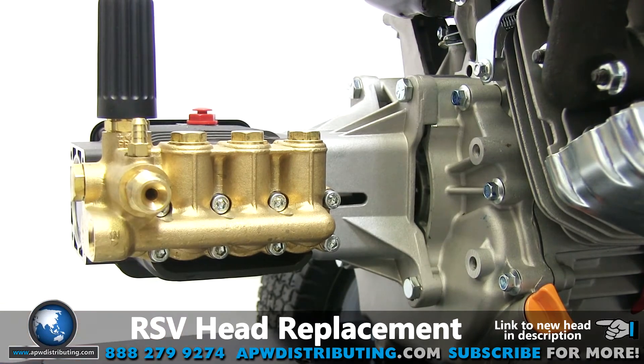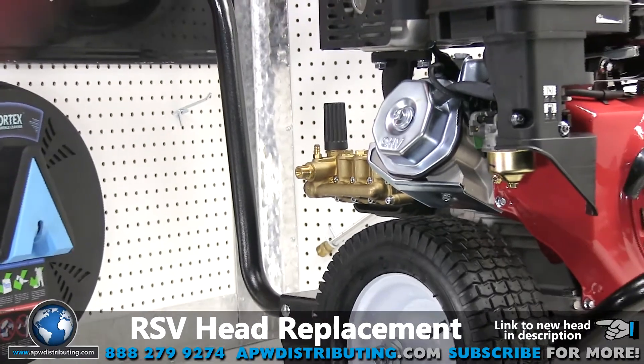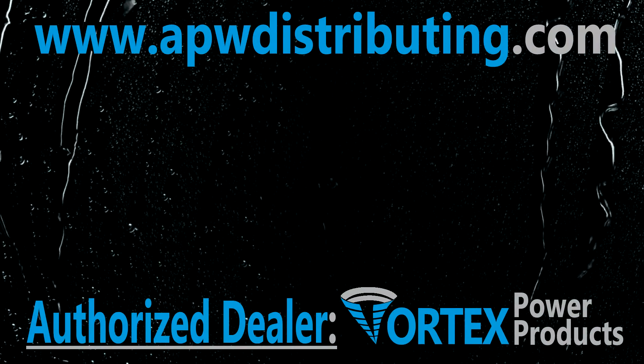With that you are ready to get back to cleaning while being confident that your pump is working at its best. And that's it for today at the APW Repair Center. Join us for future repair videos and as always enjoy clean times.